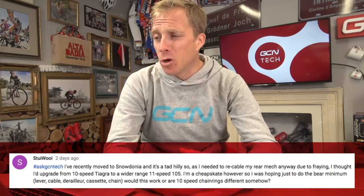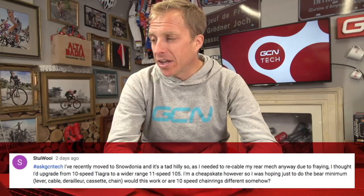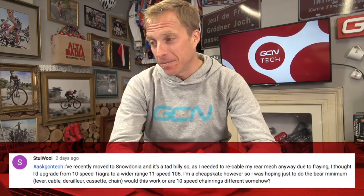There's one person in particular, MrGrumpy53, who I know watches every single one of our videos — he will have heard of these cleats, I guarantee it. Now, Stewie Wooie has recently moved to Snowdonia and it's a tad hilly, so they needed to recable their rear mech due to fraying, and thought they'd upgrade from 10-speed Tiagra to a wider-range 11-speed 105. They're hoping to just do the bare minimum — lever, cable, derailleur, cassette, and chain — and ask whether 10-speed chainrings are different. It will work just fine. I've used 10-speed chainsets with 11-speed drivetrains and it works absolutely spot-on. A wider-spread cassette ratio with less big jumps in the low gears is probably ideal for Snowdonia. And as for being a cheapskate — there's nothing to be ashamed of.